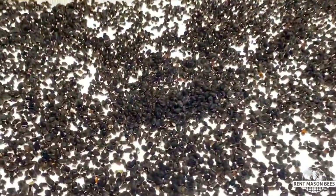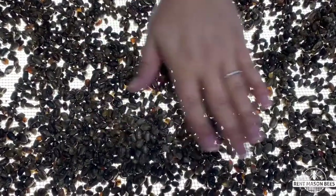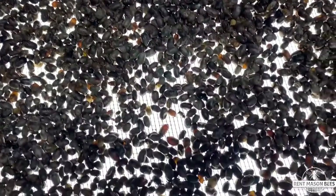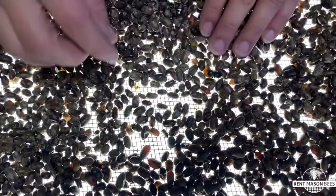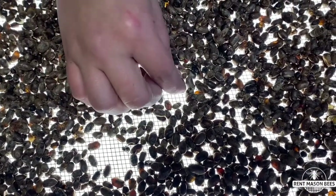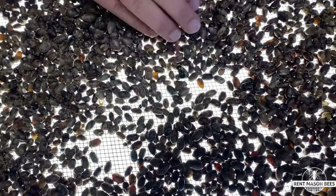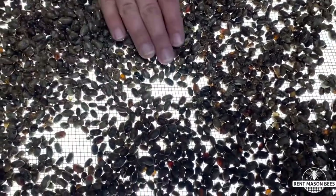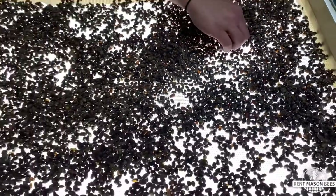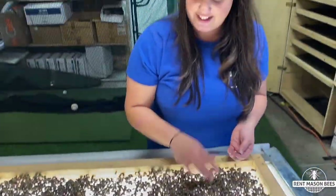We use this light table to sort out the healthy cocoons from the unhealthy ones. We know they're unhealthy because the light shines through them — any cocoon with light shining through either contains a larva that didn't develop properly because it was diseased, or a pest or parasite came and attacked it. We pick out every single cocoon that looks like this. There are a lot of cocoons — this is just one tray — and we have millions of bees and we do this for all of them.